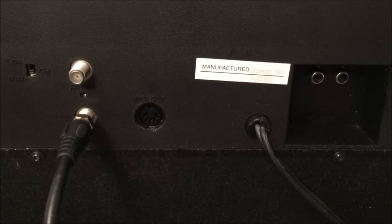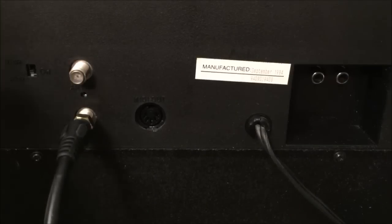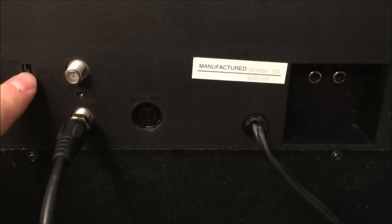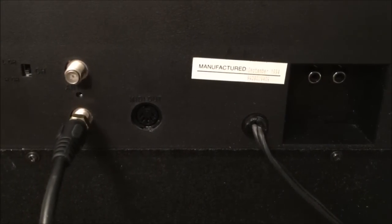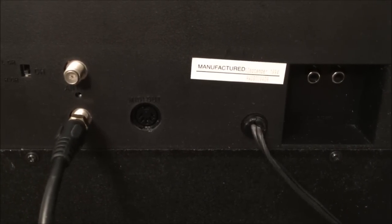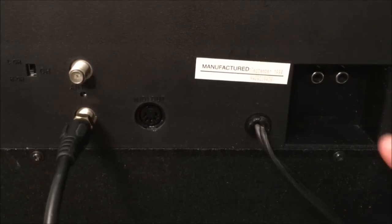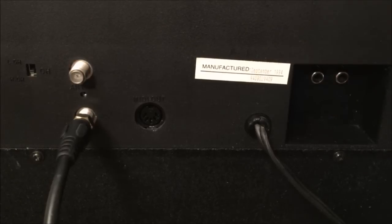On the back panel you'll notice some interesting inputs and outputs. The only input is for a TV antenna — your aerial or rabbit ears — which passes through the RF modulator inside, outputting on channel three or channel four. Strangely, there is also a MIDI output here. I'm not sure what it outputs, but it's possible it sends text or lyric information via MIDI to another system. The other jacks are speaker output jacks — oddly, they are RCA jacks — for plugging in external speakers.